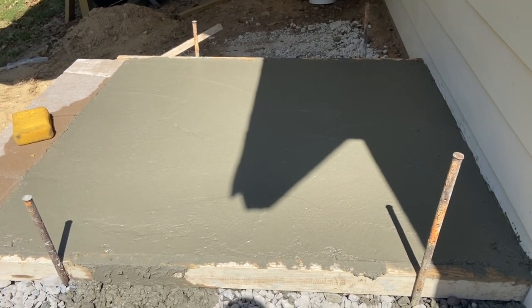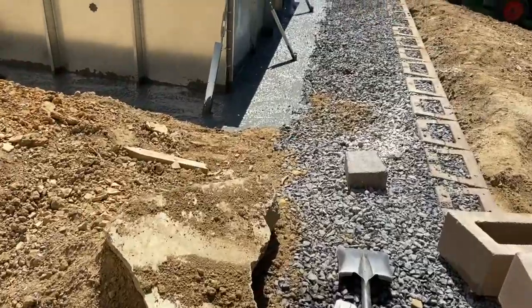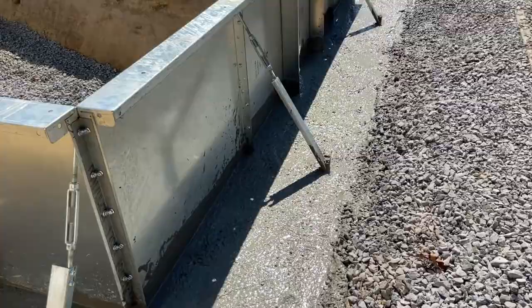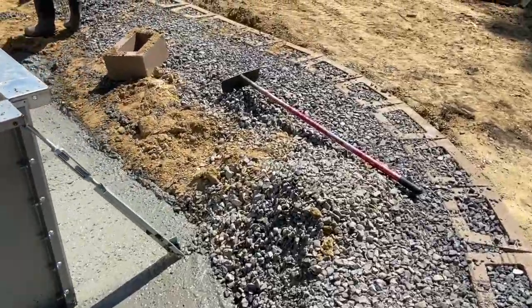He also poured the pad for the pump and filter — whatever else goes back here. That's when we built the retaining wall up to that point, and now we're working on the footer all the way around.